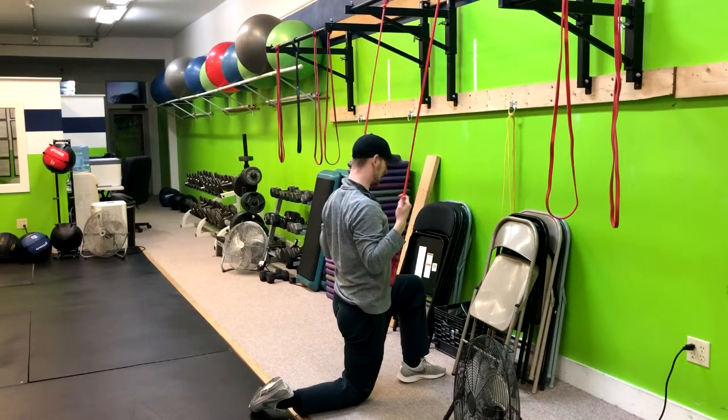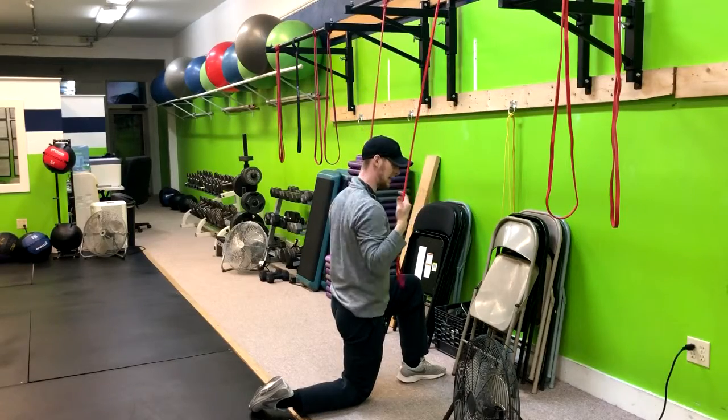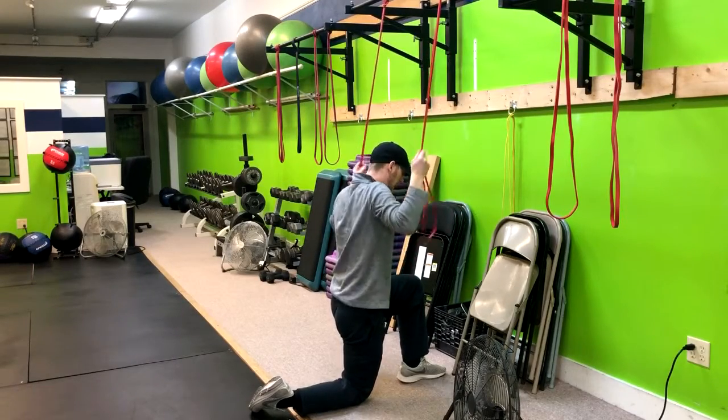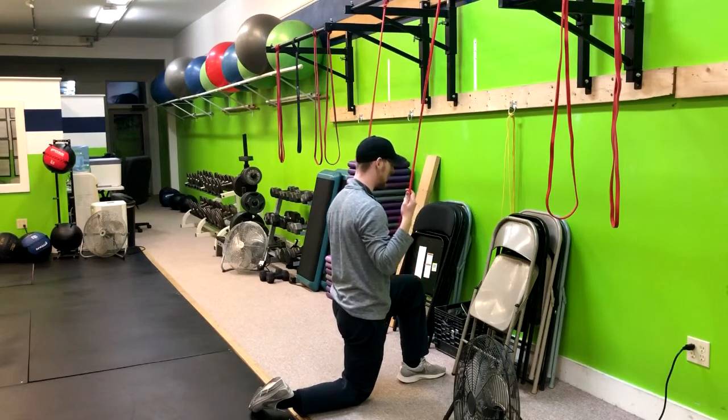Exhale as I pull down. Now we might just go here and right back up, or we might add in a pause. If we add in a pause, you're just thinking drive those armpits into my back — just drive them down there.